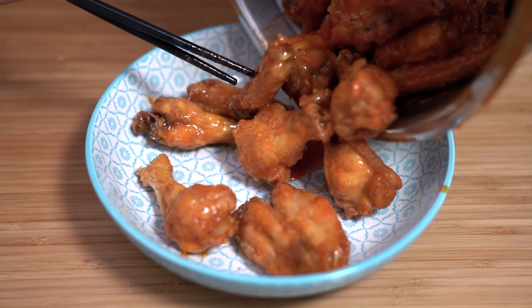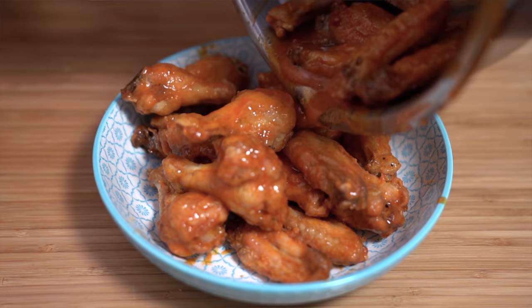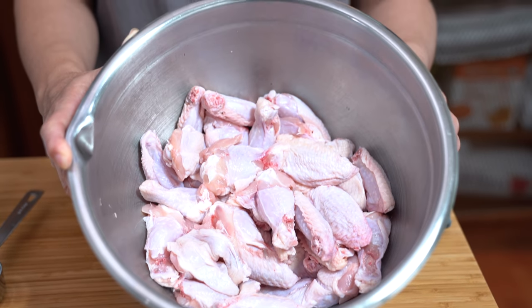For our showdown, we are doing chicken wings because who doesn't love chicken wings, especially when they're deep fried. But using the air fryers will give you a very crispy wing, and we'll see how the KitchenAid toaster oven air fryer does. I have four pounds of wings here because this is how much I would normally cook using just the little air fryer, which takes me forever.